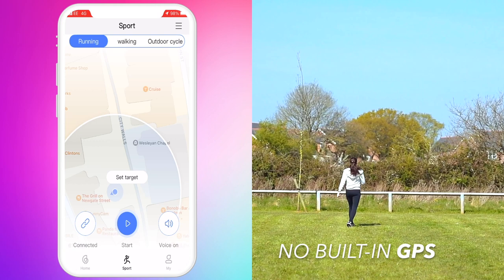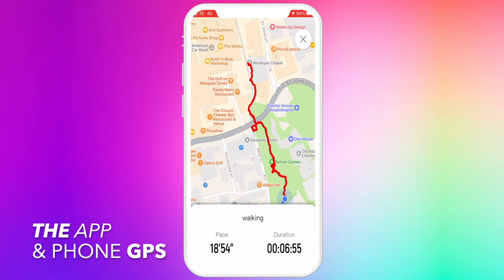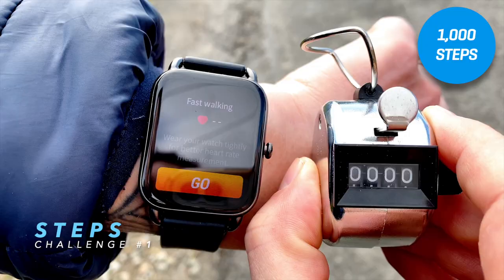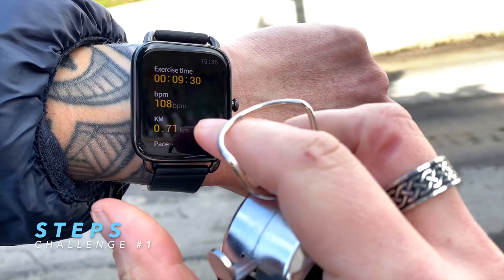Simply start the walking or running exercise from the companion app and it will help track the route of your workouts accurately. I tested the watch's step count accuracy using a manual tally counter, doing exactly 1000 steps and clicking the counter for each step. The Halo RS4's count was nearly spot-on: in the first trial — with steps of various lengths, varying speeds, and using stairs — the RS4 captured 994 steps.